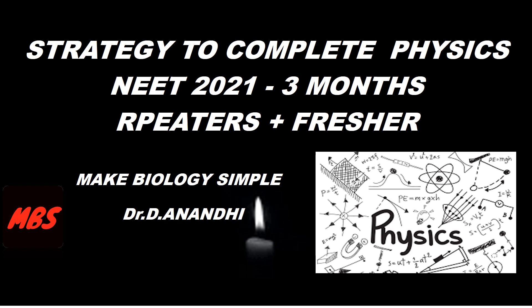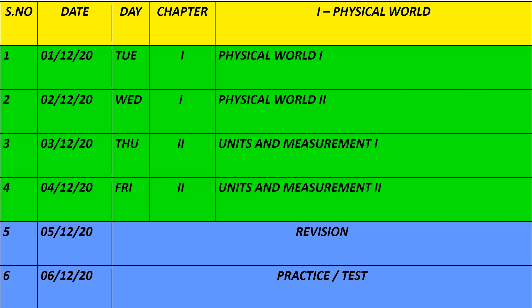Hi students, I'm Dr. Anandi. Welcome to my channel 'Make Biology Simple.' In this video, I'll share the information and strategy to complete physics in three months, for both repeaters and freshers. There is a perfect study plan to complete the portion within three months. Plus 1 has 15 chapters and Plus 2 has 15 chapters, but the communication chapter is removed, so we have 29 chapters or units in total.